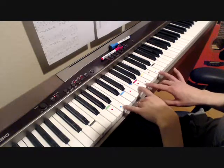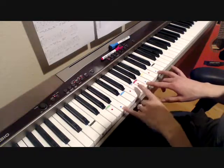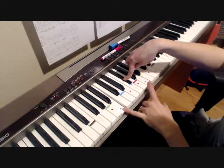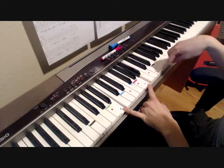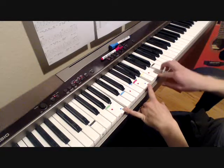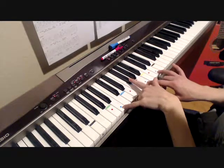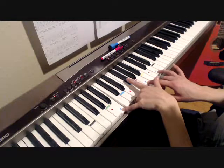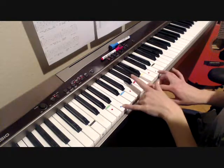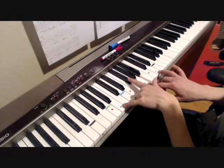Then we're doing the B minor 7 for 'clear.' In the verse the B minor 7 notes were B, G flat, A, and C sharp — but actually the correct notes are B, G flat, A, and D. So if I said something different earlier, that's the correction. We're doing it in the same flowing pattern style.